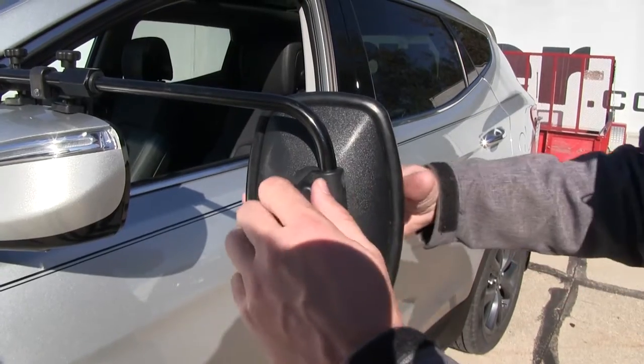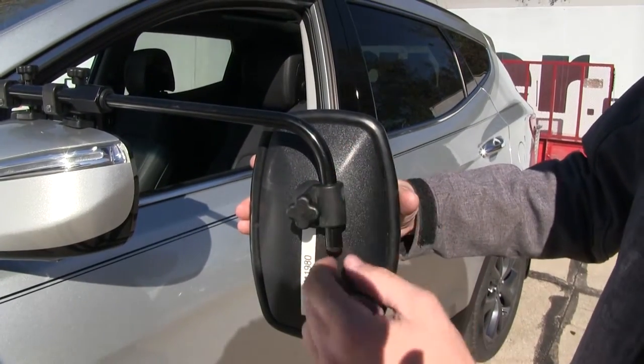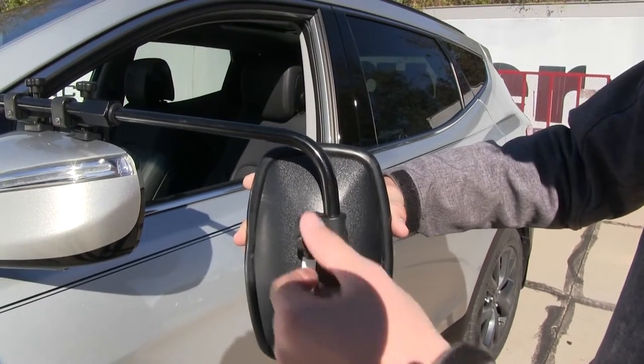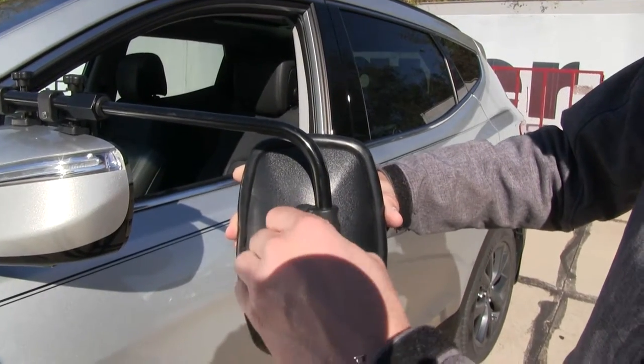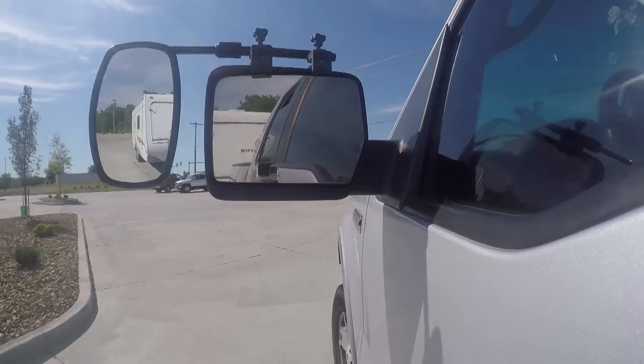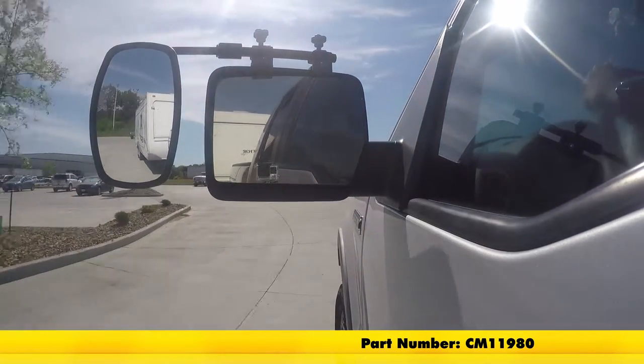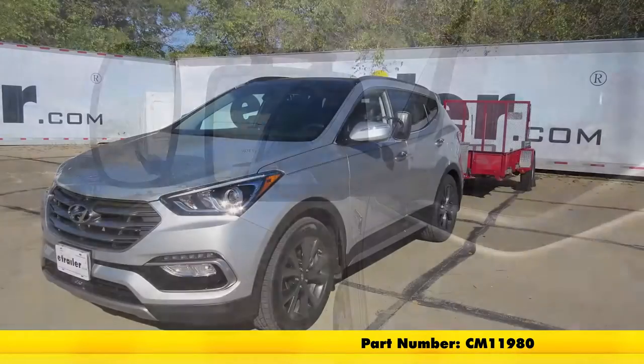The knob right here allows us to adjust the mirror anywhere along the bar we want. Move mine down a little bit and just tighten it up. And that's going to complete our test fit on the SEPA Universal Bar Clamp-On Towing Mirror, part number CM11980, on our 2017 Hyundai.